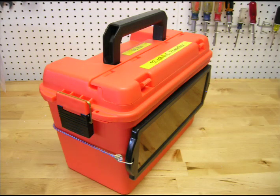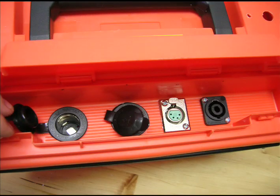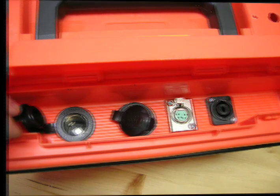Have you been looking for a portable 12-volt power source? What if it were an eco-friendly, self-renewing source of power? My power box is just that, and I want to teach you how to build your own.